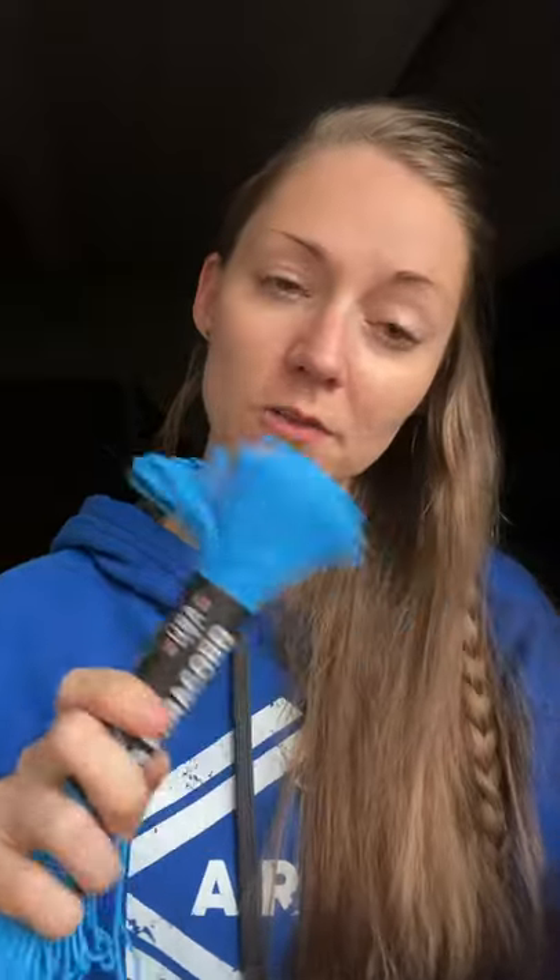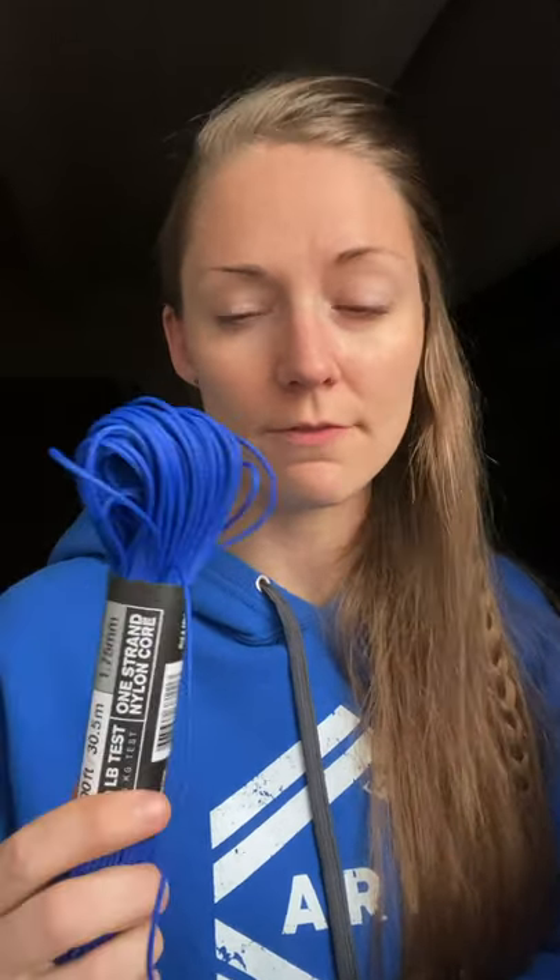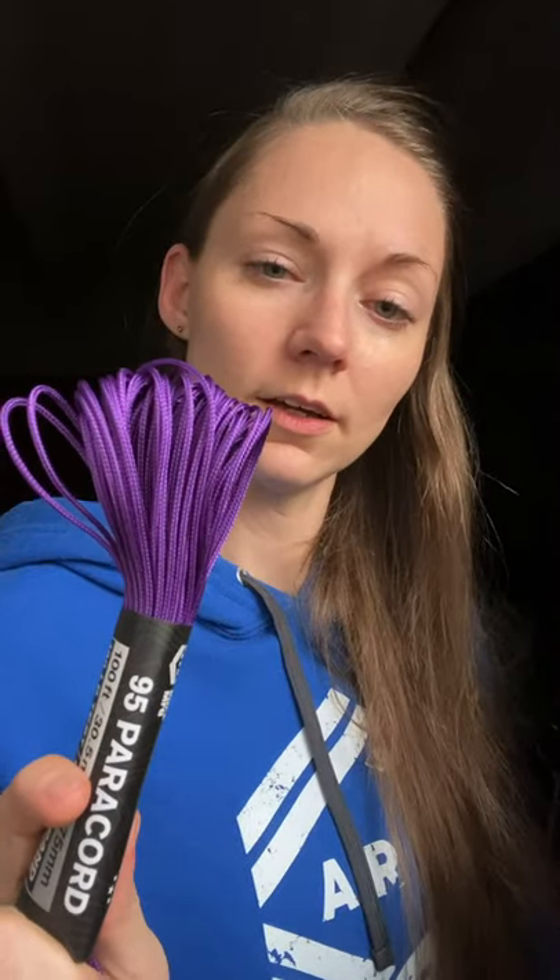And then green and voodoo blue, which was a new color in 550 cord in one of the last videos. So now if you love that color and you want it in a smaller cord, you can get it in 95 cord voodoo blue. Ultramarine blue — it's basically like electric blue in the 550 cords that I have. So yeah, nice rich blue there, and purple.